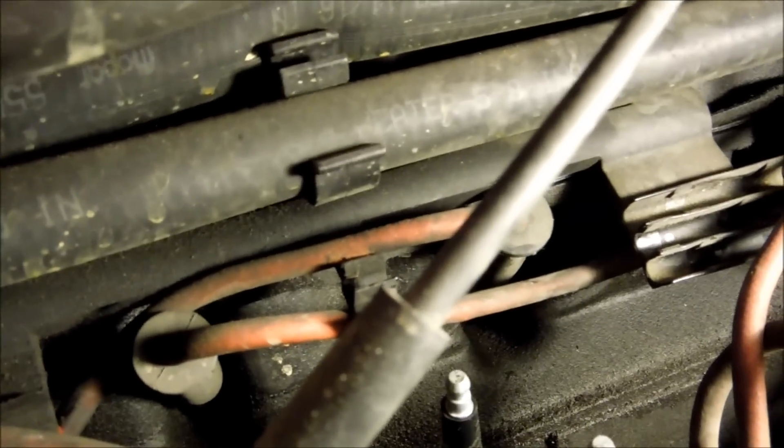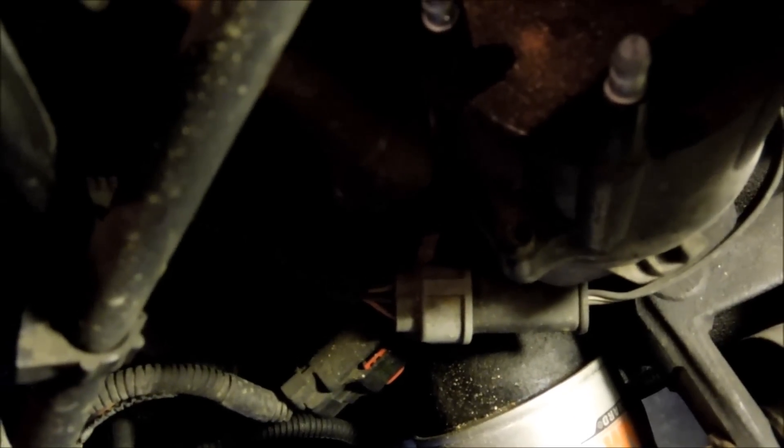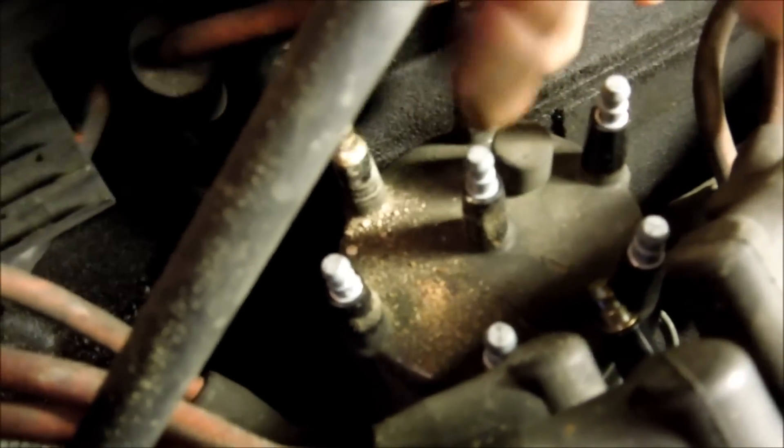I found a great example to show you why you use dielectric grease. If you take a look at these other ones, they're still nice and shiny. But see all that dirt? That came out of this one — look at all that corrosion on that piece. And if I tap this, you'll see more is coming out of the spark plug wire. I'm definitely going to be changing these wires today.